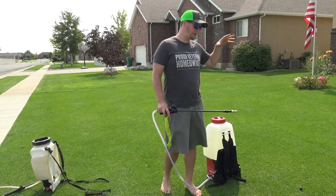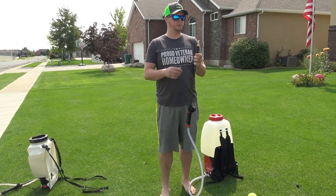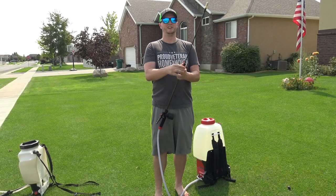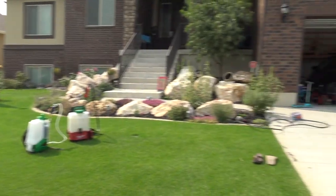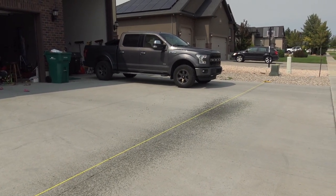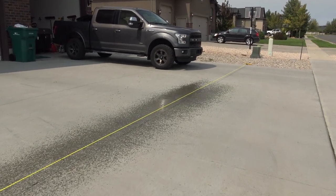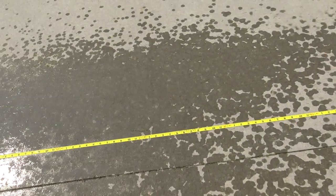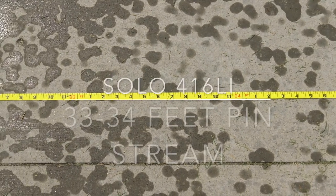The Chapin reached about 32 feet. Up next we have the Solo 416 Li. Something cool I just found out about the wand that comes with this is you can unscrew it and it's an extendable wand — hadn't seen that before. The Solo sprayed out to about 33 to 34 feet.